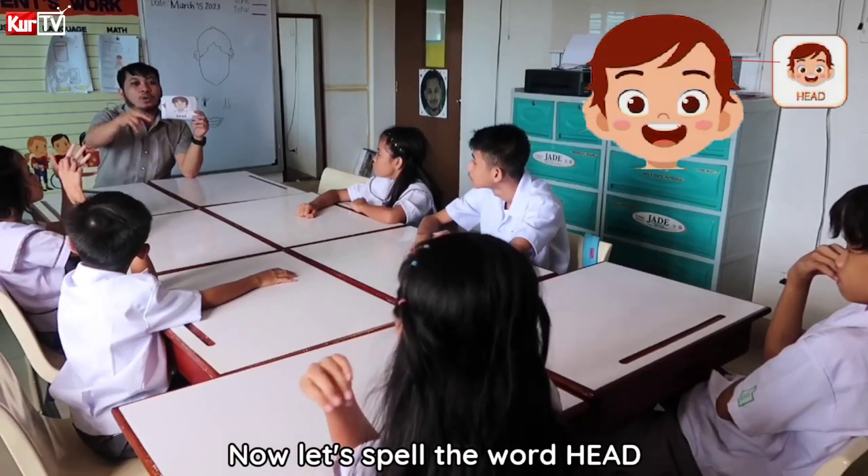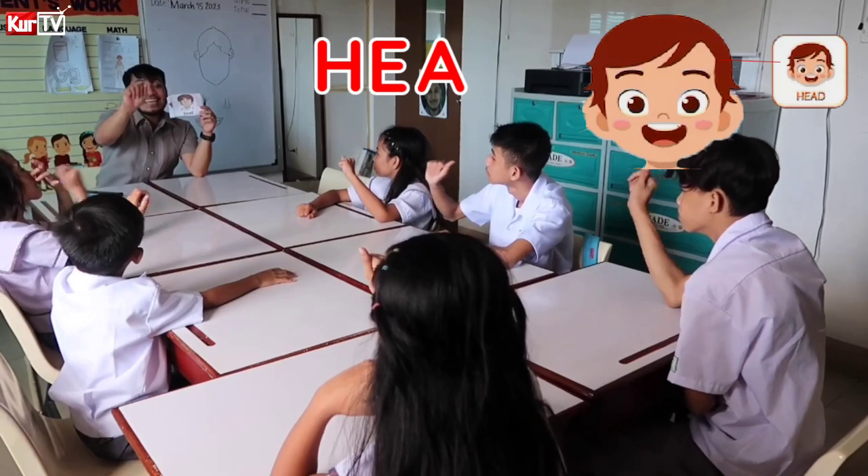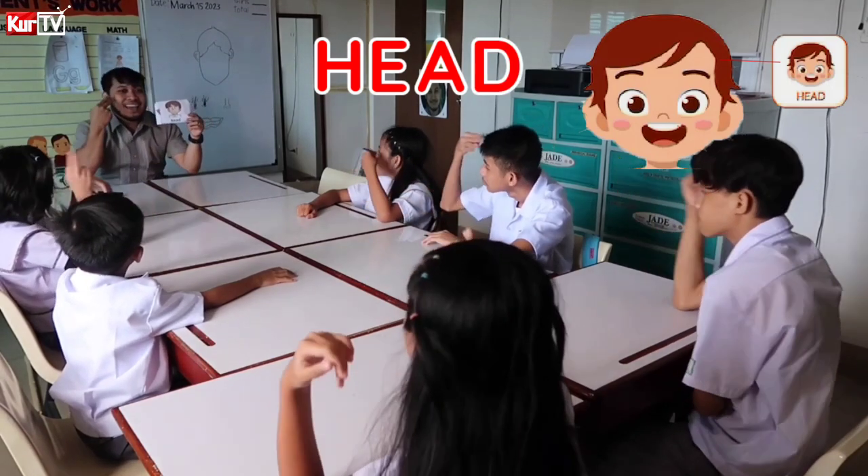Now let's spell the word head. H-E-A-D. Head.